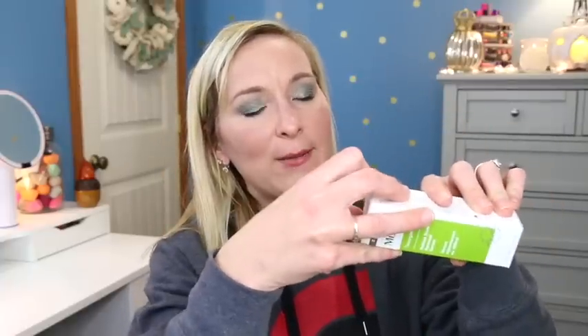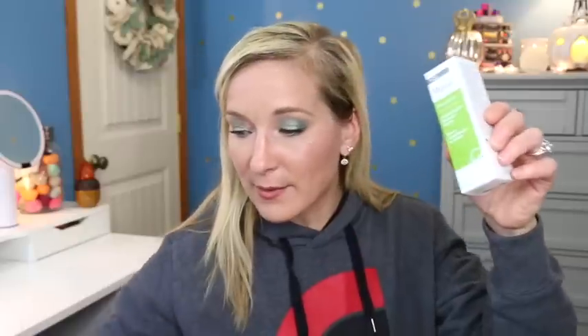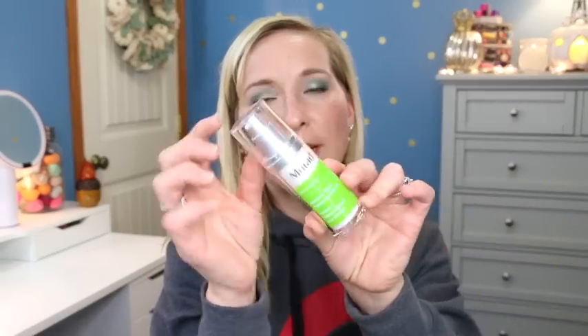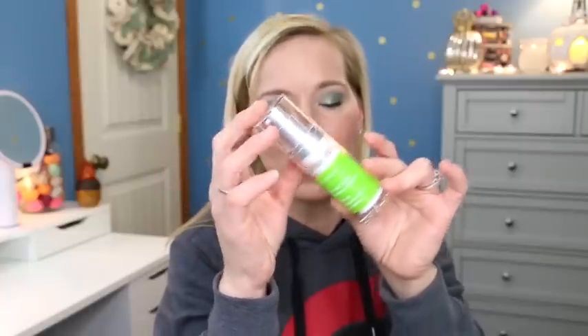Then we have the Murad Resurgence Retinol Youth Renewal Serum - a one ounce serum. This is a plastic bottle with a pump, which will be perfect to use. I love pump products because I feel it's more sanitary. It's yellow underneath, which I just noticed when I flipped it - that's interesting.